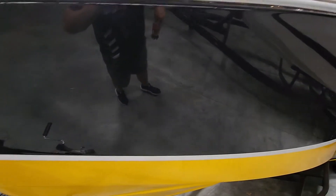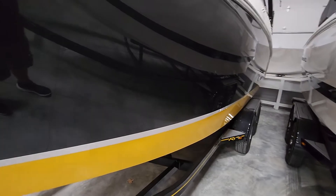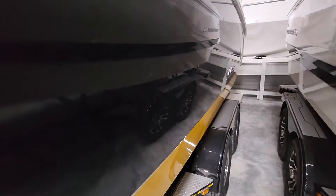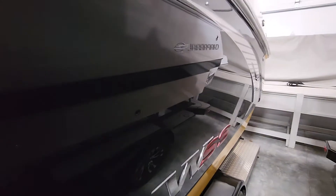The keel looks nice. Check out the port side. It's a little dirty so you'll see some water spots and whatnot, but I'll try to point out any scratches or little nicks I see. So far everything looks pretty good.